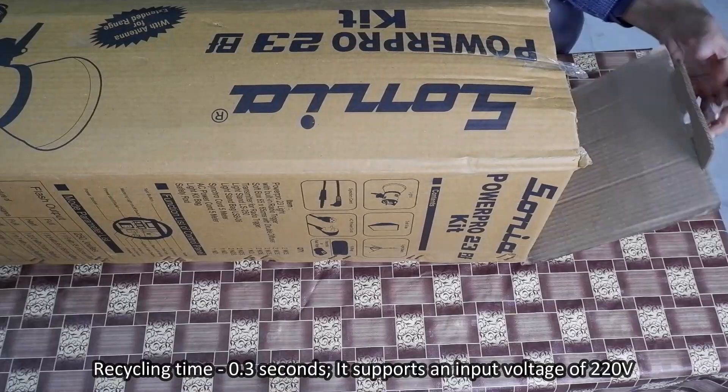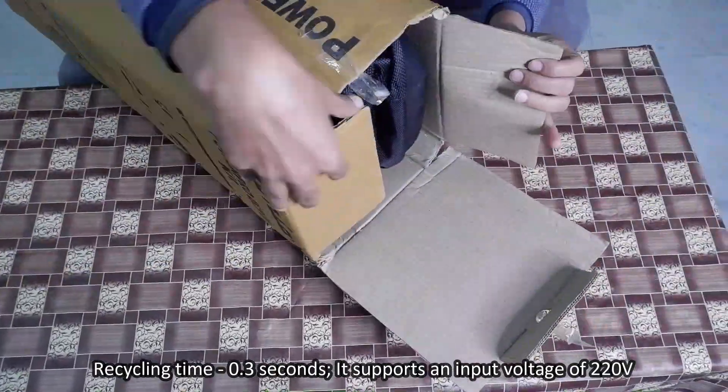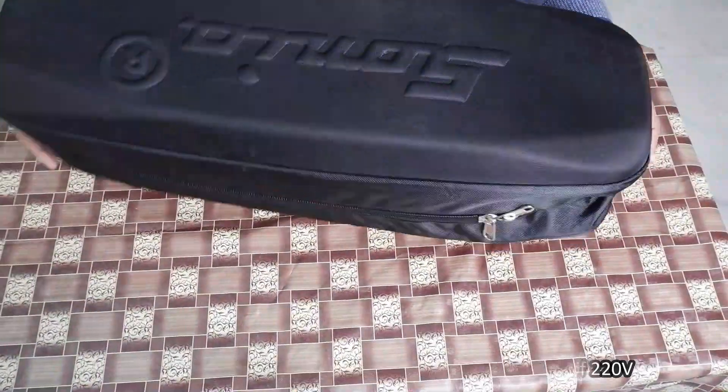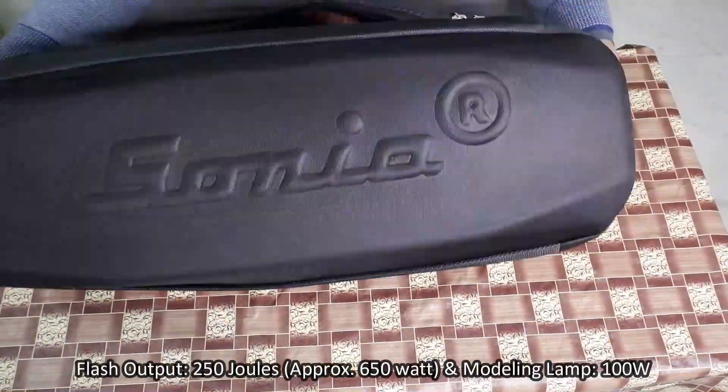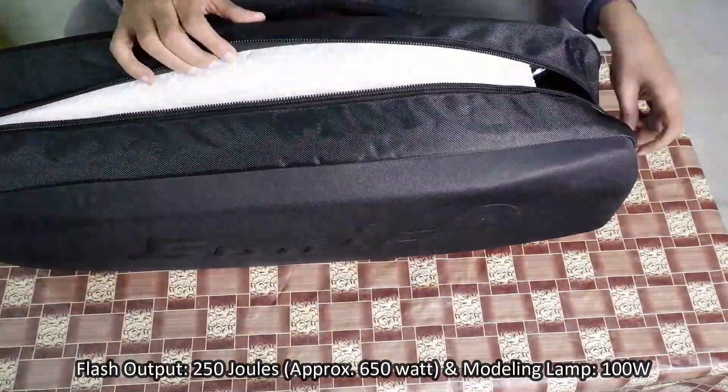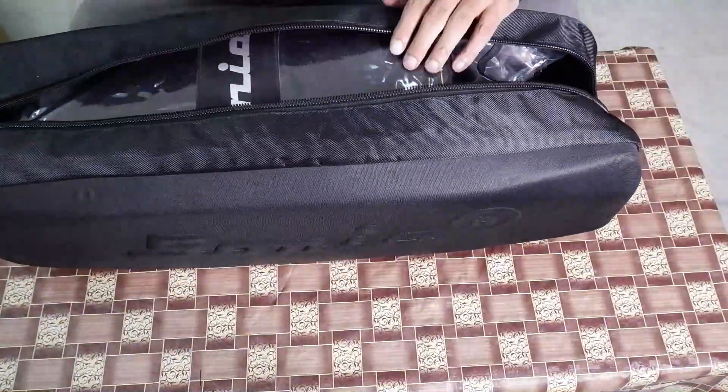The recycling time of this flashlight is 0.3 seconds. It supports an input voltage of 220 volts. Flash output is 250 joules, approximately 650 watts, and the modeling lamp power is 100 watts.